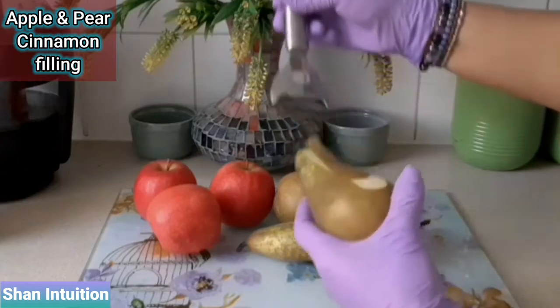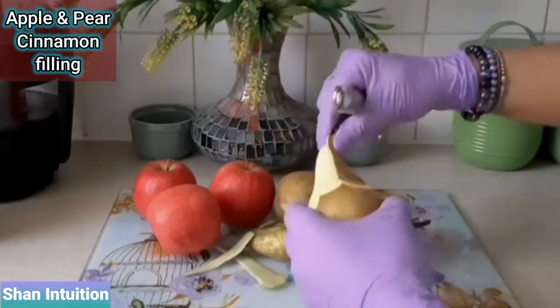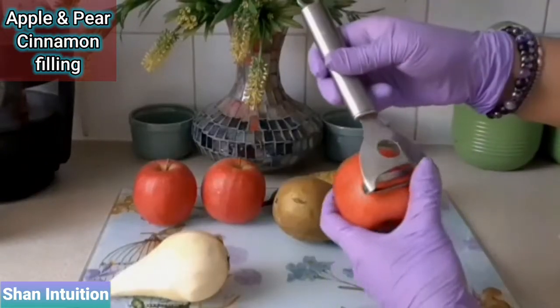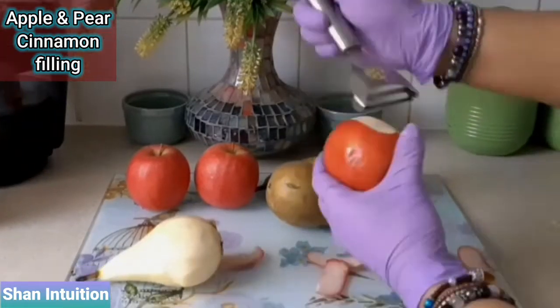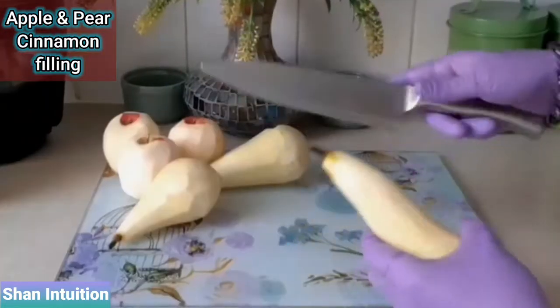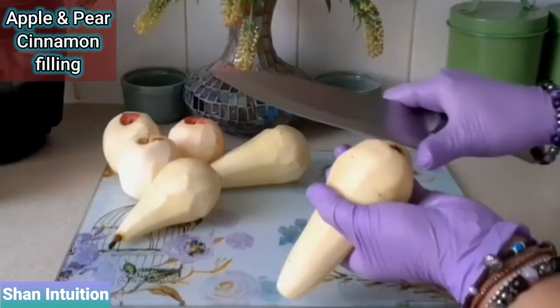Here I have three conference pears and three gala apples. I'm preparing them by peeling and cutting them into small slices. I love pears for their sweetness, but if you don't like the slight grainy texture then by all means replace them with three more apples instead.